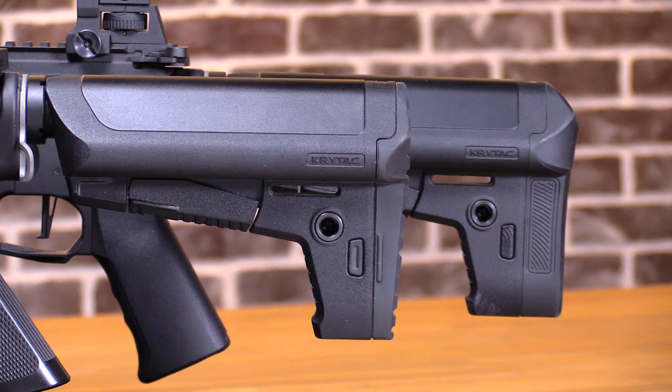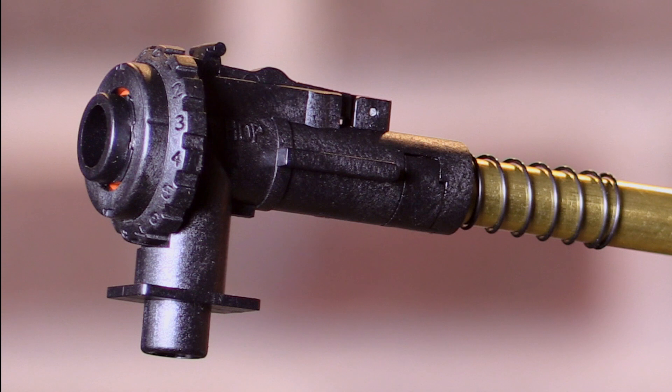The extended butt plate from the Mark II will fit on the Alpha, should you choose to upgrade that. Internally, both guns feature the exact same 280mm inner barrel and rotary hop-up.